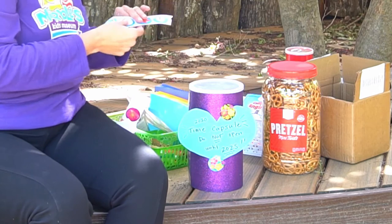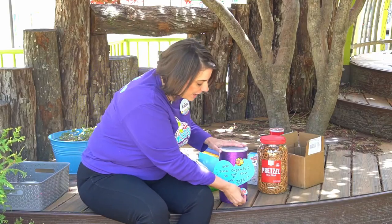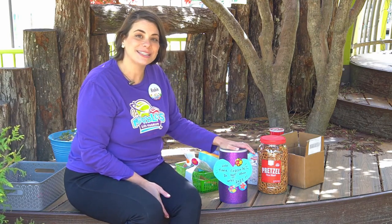My time capsule is now ready. I might walk around the garden and find a place to bury it, or go into a closet in my house and push it all the way to the back — just don't forget that it's there! This is just an example of what you can do for a time capsule. Be sure to send pictures of your time capsule to us at Marbles Kids Museum social media. Until next time, bye bye.